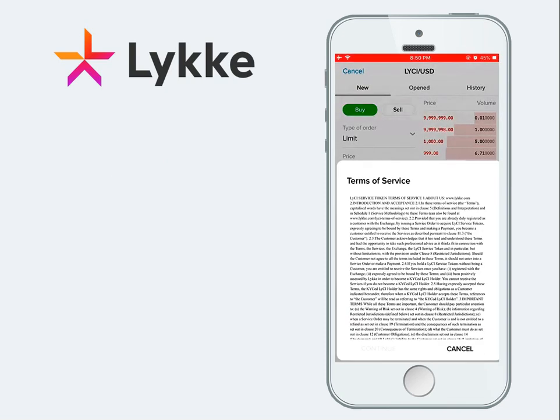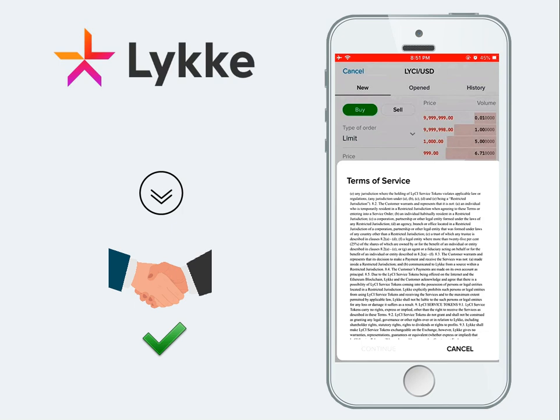A popup will appear with the terms of service. Scroll down and accept the terms and conditions.